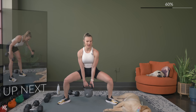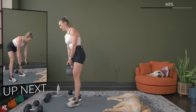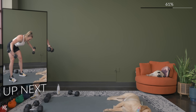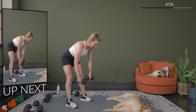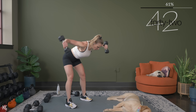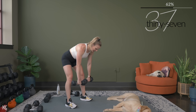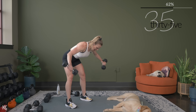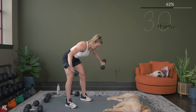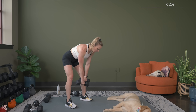Rear delt flies next. Back flat, core engaged, drive those hips back, and here we go. Think about controlling this up and controlling it down — don't just swing the weight up and let it fall. Think about squeezing those shoulder blades around your spine.